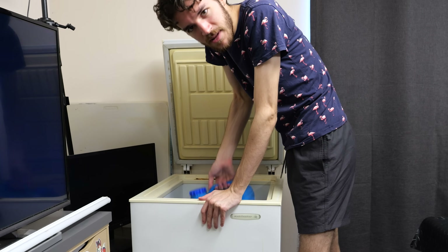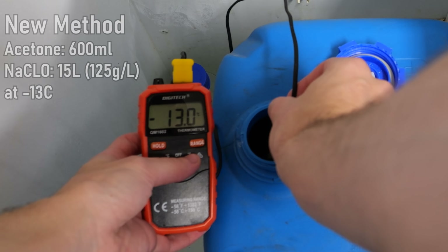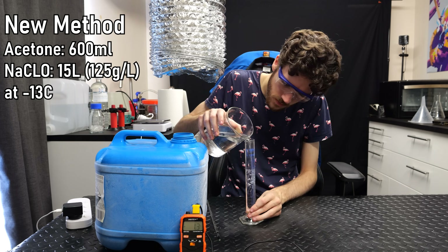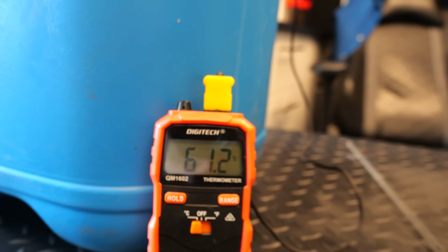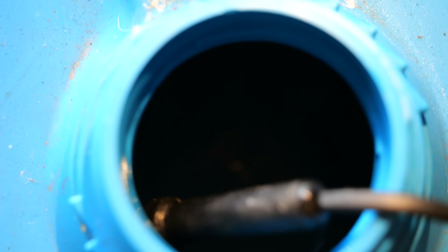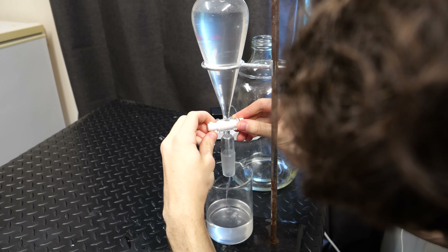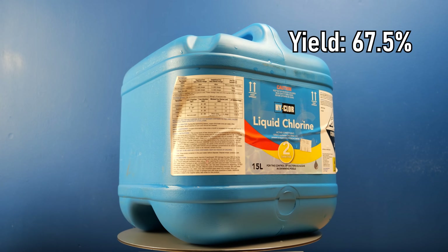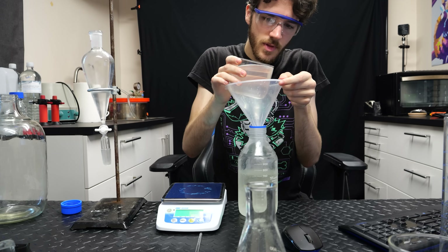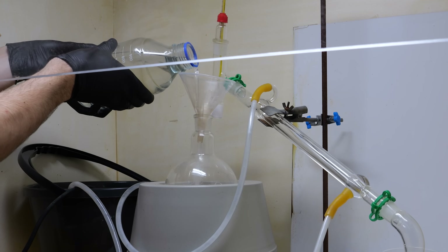I had to buy another container — the same type that failed last time. This time I cooled it down 10 degrees lower in the freezer, to negative 13 degrees Celsius. After adding the acetone it literally touched the boiling point of chloroform, but it wasn't really bubbling like last time. I poured off the wastewater, separated the chloroform in the separatory funnel, and weighed the final result: 677 grams — a yield of 67.5%, a bit higher than most I've seen online.